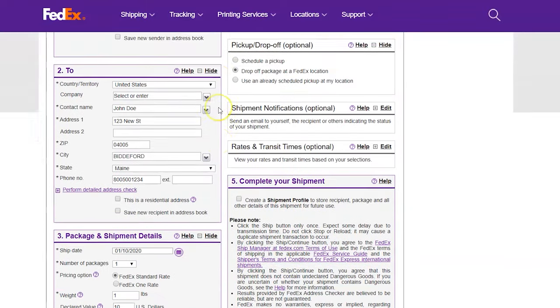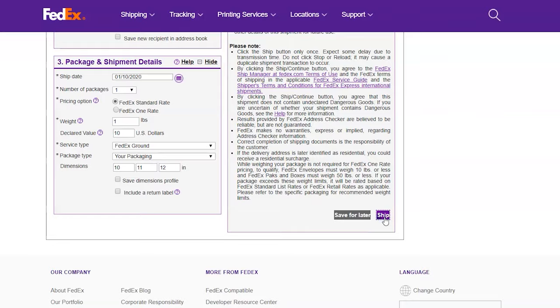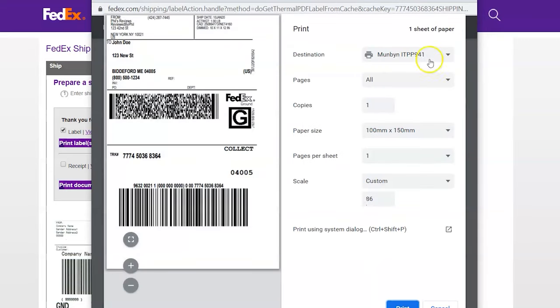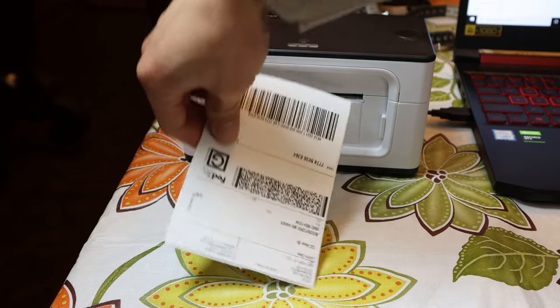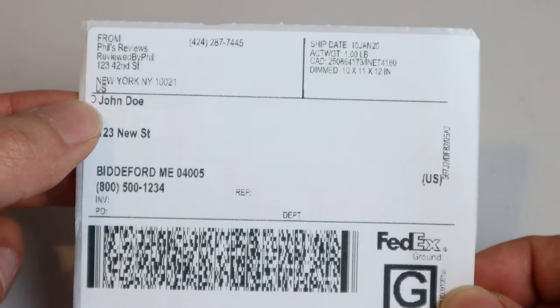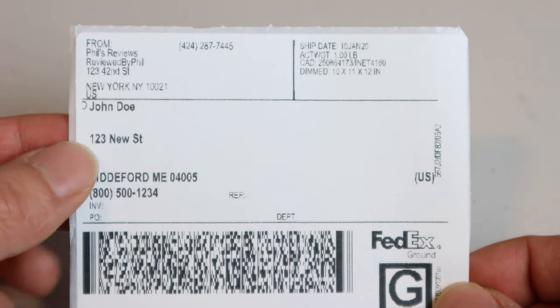To print a label, simply fill in all of your From and To information and click Ship. Choose Print Labels, then print the document. The label should print instantly and very quickly. Here's a sample label — the letters are dark and easy to read. You can see the word 'To' got cut off, but that can be corrected in the print settings with an offset.